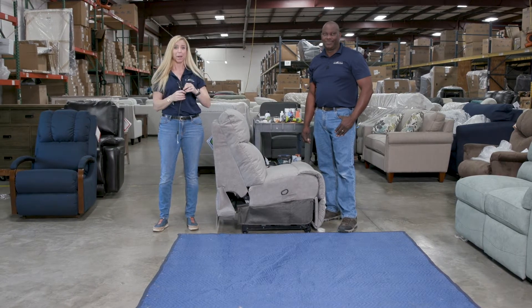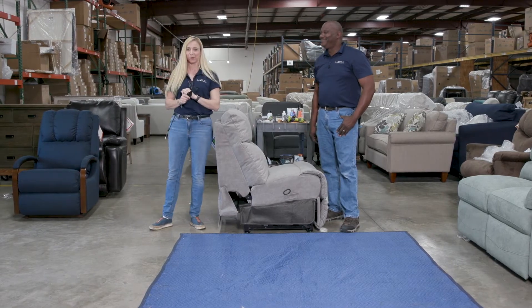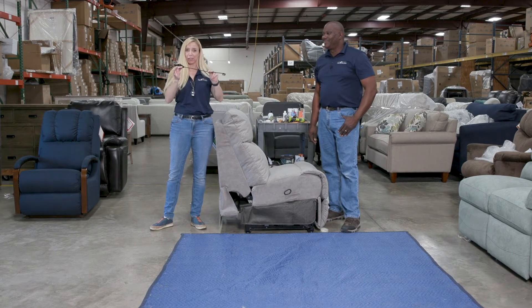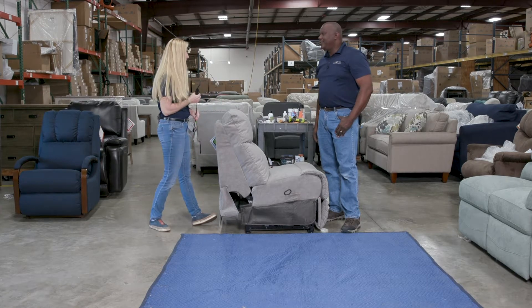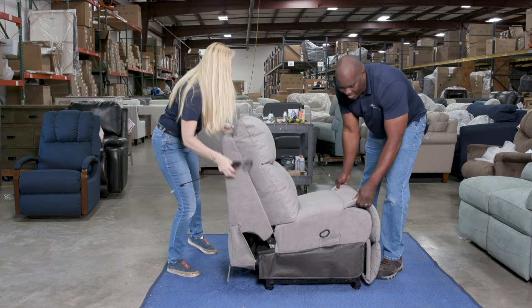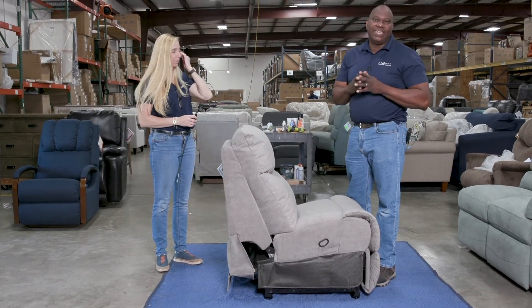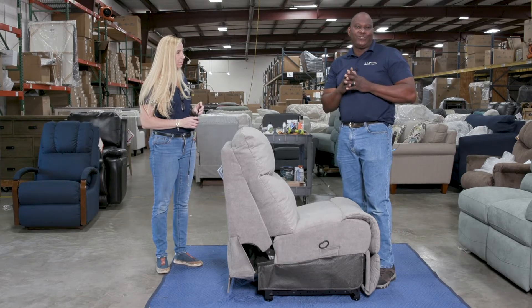It's a pretty simple part to repair, but because I'm no expert I brought Reggie, our resident expert, and he's going to show us a quick easy way to replace this part. Are you ready Reggie? I am ready. All right, let's go. What's required to replace this is a Phillips head screwdriver or a drill, and probably a flat head screwdriver.